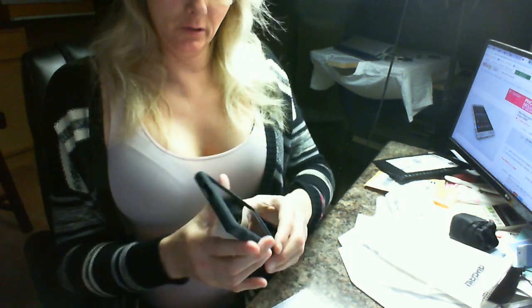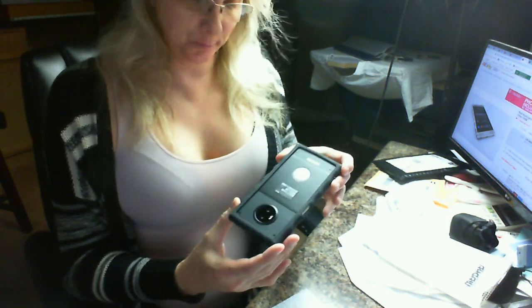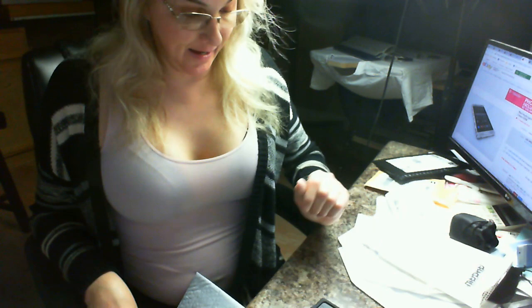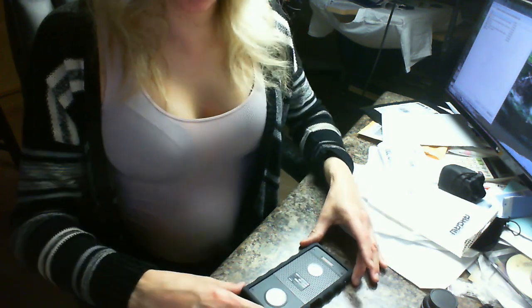You heard that popping noise — it's pretty snug getting it in. And as you can see, it makes the phone look a little bit snazzier. Now let's get it in the frame. There you go.